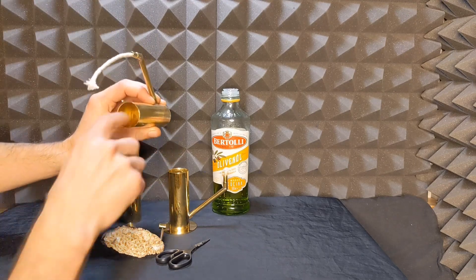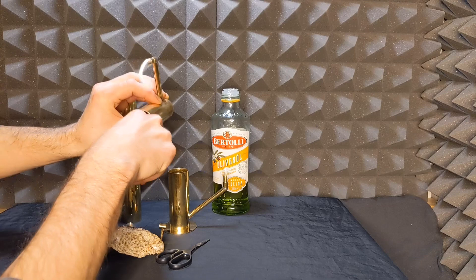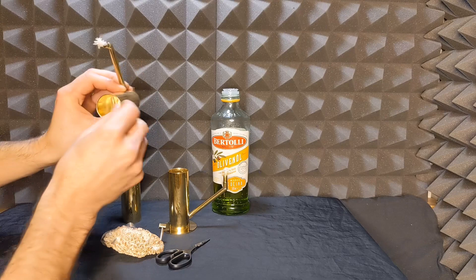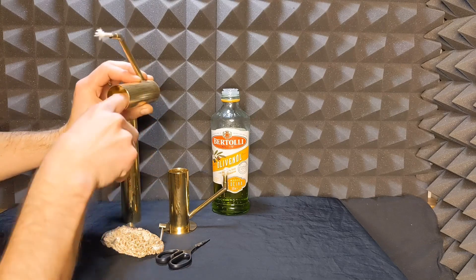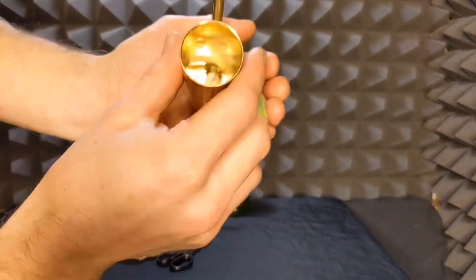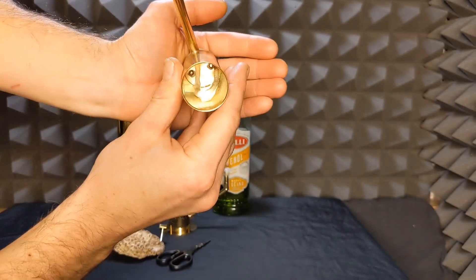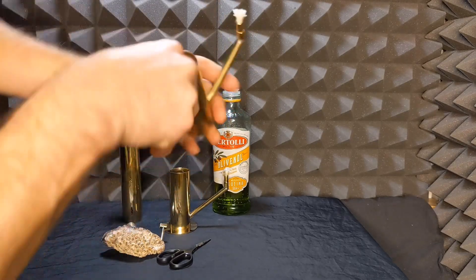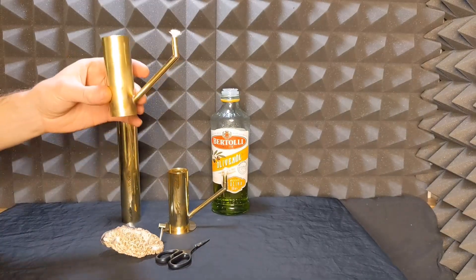Maybe you might have to spin it a little bit if it gets caught. Once it's inside, you can use your finger to pull it out. If your fingers are too short, use some scissors or something like that. Then you can just coil up the wick inside like this, and pull the wick until there's just a little bit pointing out.